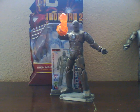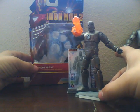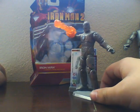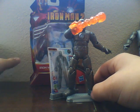Hey guys, it's Eddie back with another review, this time with the Iron Man 2 comic series, first appearance Iron Man. When they first released pictures of the Iron Man 2 comic series back in, I think like December, I saw this figure and I just had to get it for a couple reasons.